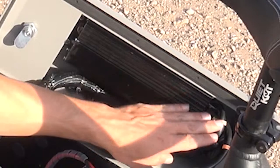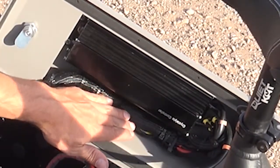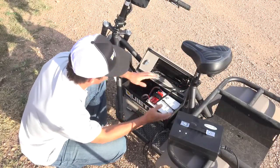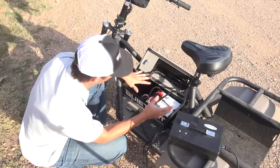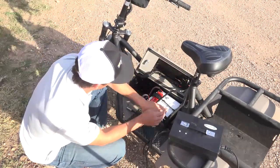All of the connections of the controller are in here. They're all plug and play. If something happens, we can check connections, swap connections, or swap components. This is the controller — this is the brains — and this is the battery.